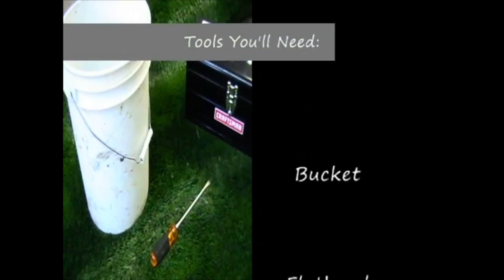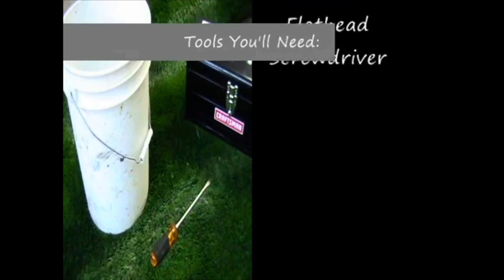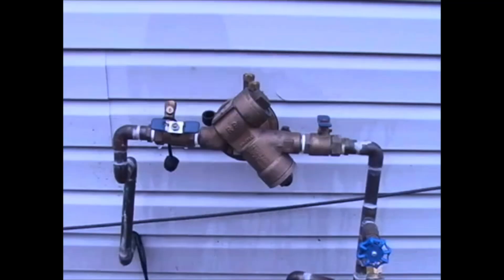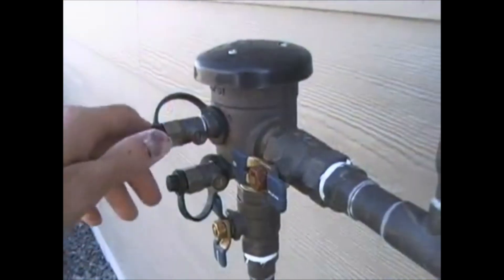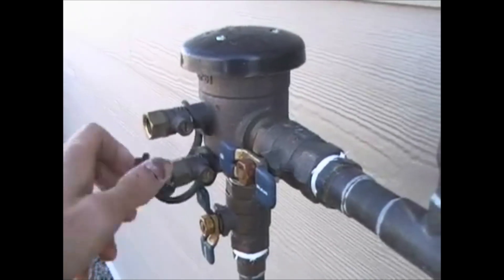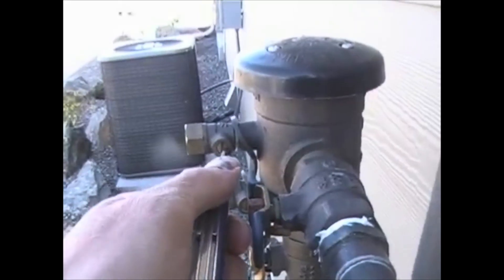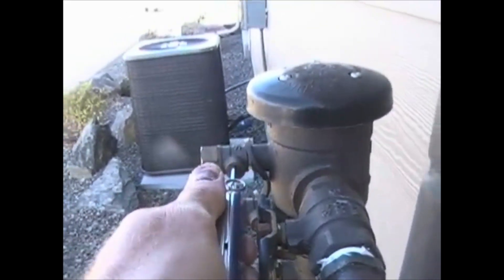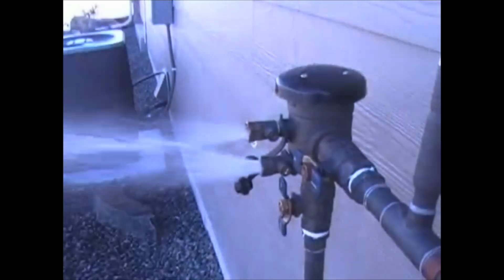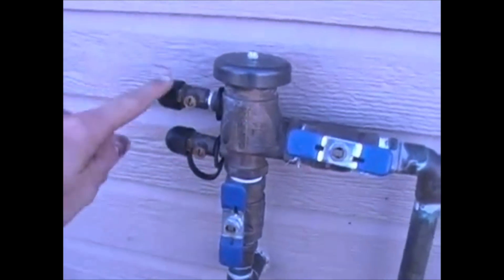You'll have to grab a bucket and a flathead screwdriver and go outside and find the backflow. This is the most common type of backflow. You may also have a reduced pressure backflow. You may find that your backflow has black plastic caps over the test ports — remove those. Then, using a flathead screwdriver, turn the screws or ball valves to 45 degrees. Doing this before shutting it off inside allows you to drain it much faster.